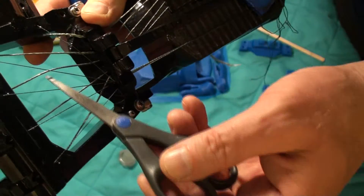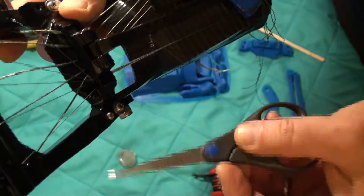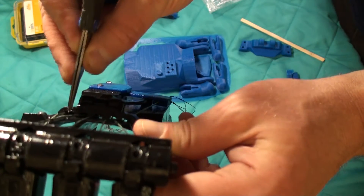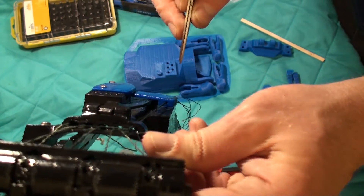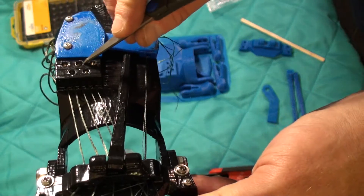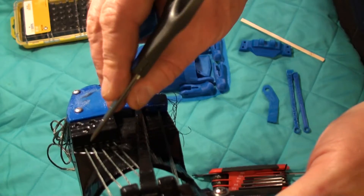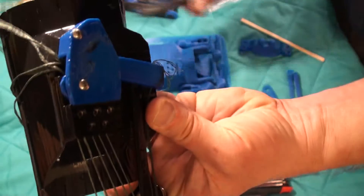I'm using the middle finger flexor, although all the flexors run pretty much the same way. Each flexor goes through its hole here — this is for the thumb flexor, this is the index, and here's the middle finger flexor which is the one we're following. They all come out and go into this block here. You can see the front of the block where these five cables are going in, and they actually thread all the way through and come out inside here.